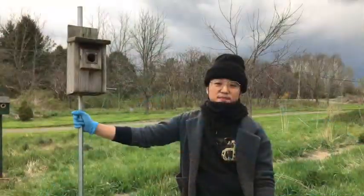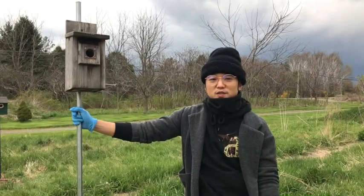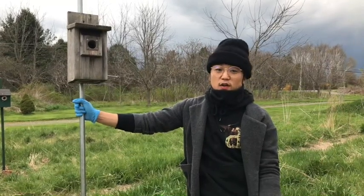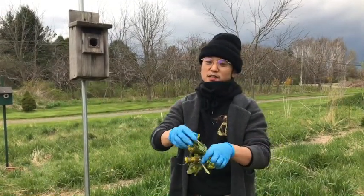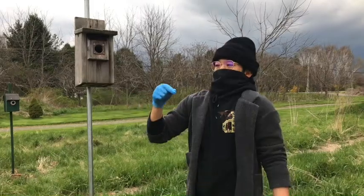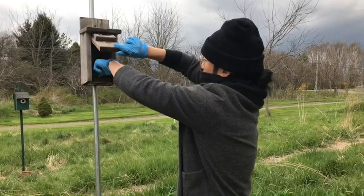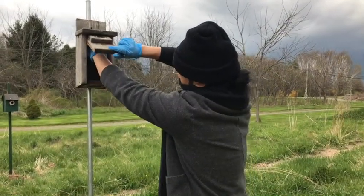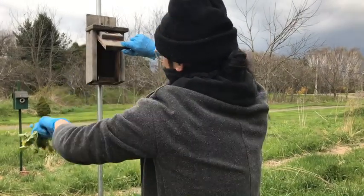Now that we've got the bulk of the debris out of the birdhouse, it's time to get the remaining bits out of the corners and edges. You can use a toothbrush, a towel, or if you're like me and want to use natural things, I pulled out some dandelions. Getting our mask up, we'll lift the lid and use the bristles of the dandelions to clear out all the corners — I saw some cobwebs in there as well.